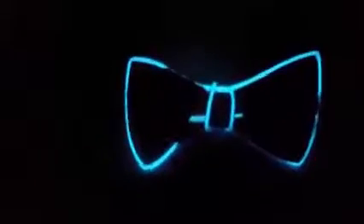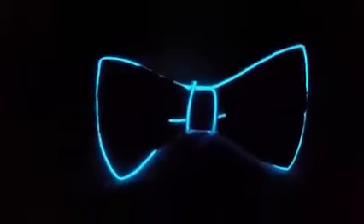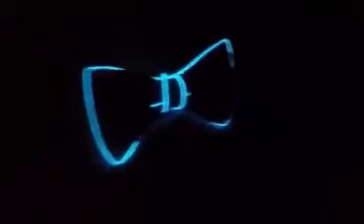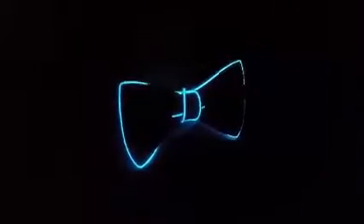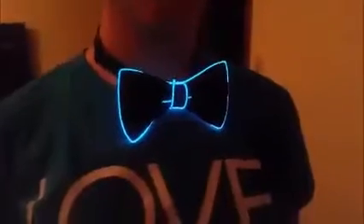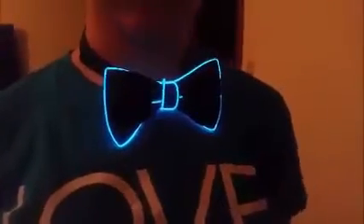This is the LED bowtie. Get up real close so you can see the color — for some reason it looks white farther away, but in person it is that really fun, cool color. I wanted to show you what it looks like in the dark, and now I'm going to turn on the light and show you it in the light. As you can see, even in the light it's so cool.